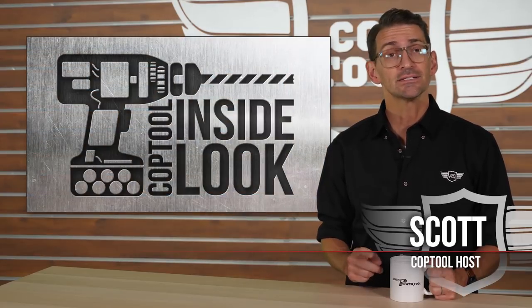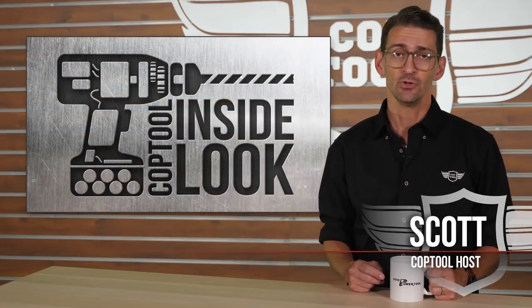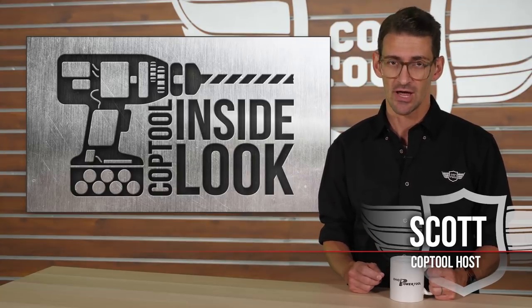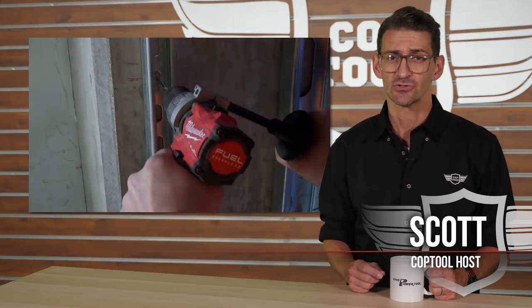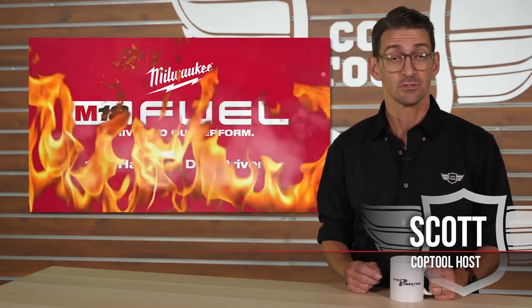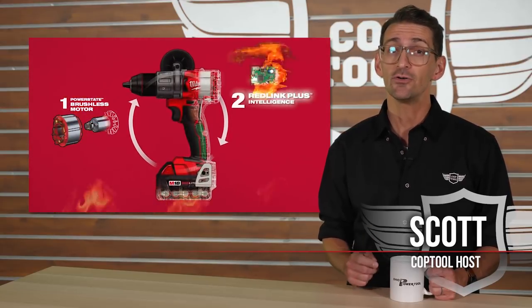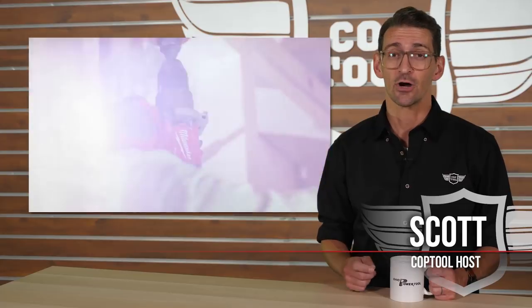Welcome back to Cop Tool. My name is Scott and today we're taking an inside look at the new Milwaukee M18 Gen 3 half-inch hammer drill driver. First announced at NPS18, this third-generation hammer drill driver claims to be the strongest drill on the market, utilizing Milwaukee's Power State brushless motor and offering 1,200 pounds of torque at 2,000 RPMs.